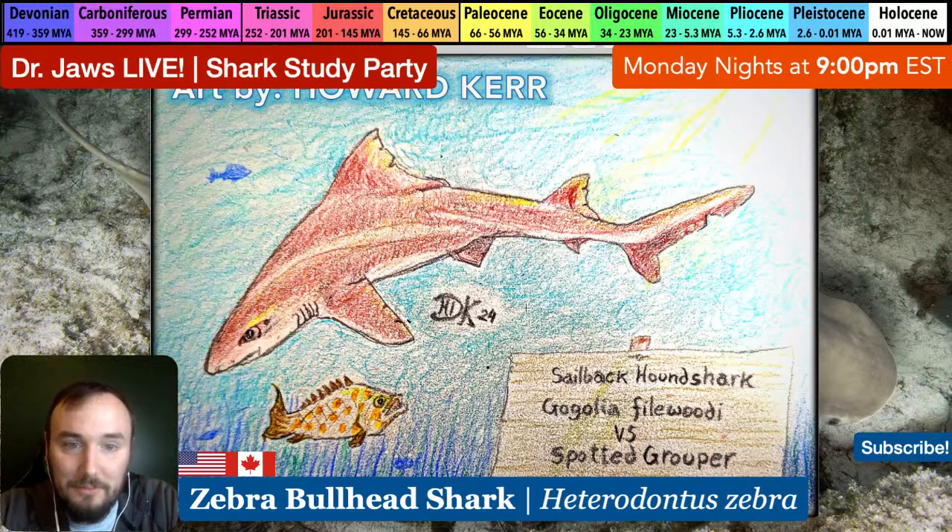I think you nailed it, Howard - the details interior to the dorsal fin look more muscular, kind of like a hump. It looks really really good, so thank you so much for sending this. Please keep them coming because they're just so great.